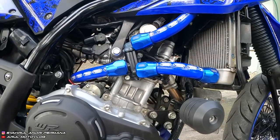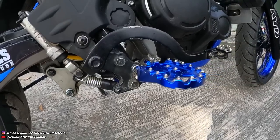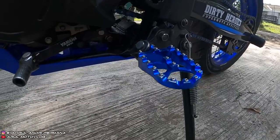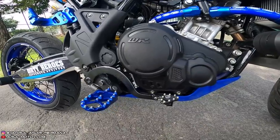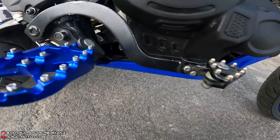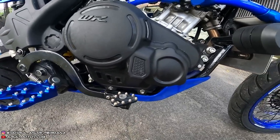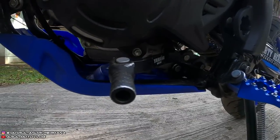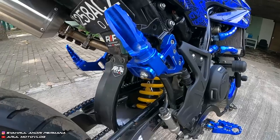Pijakan kaki depan pakai merek TLD warna biru, harganya sekitar Rp300.000. Pedal rem ini custom paket, dari punya KLX diambil kepalanya, dari punya WR dipotong terus dilubangin pakai baut. Harga pedal rem Rp175.000. Pedal perseneling pakai punya WR, harganya Rp100.000-an.